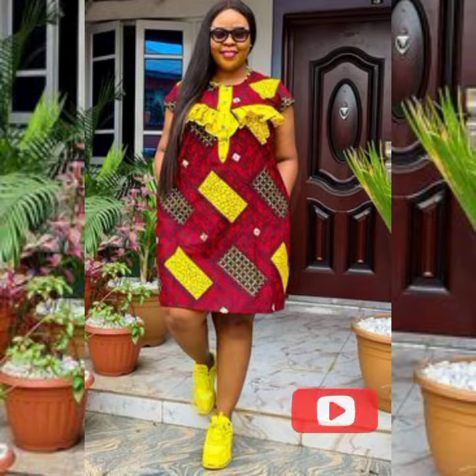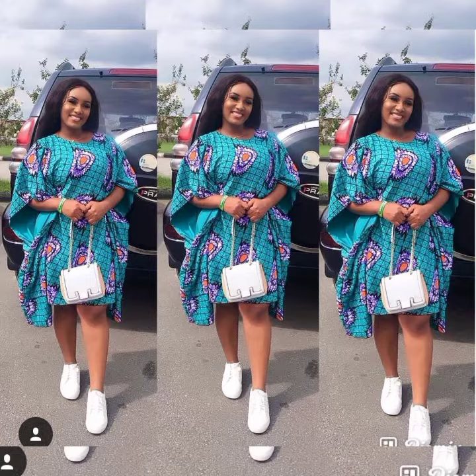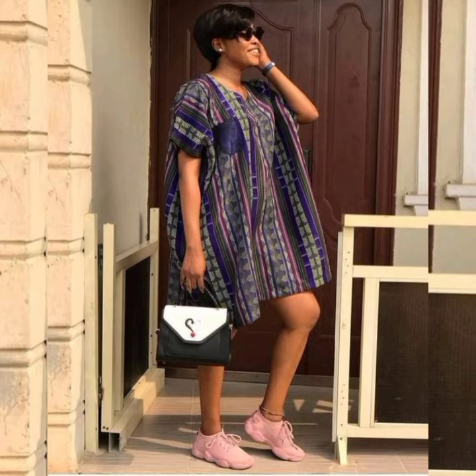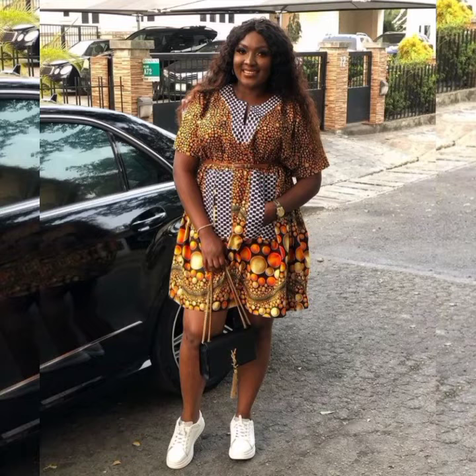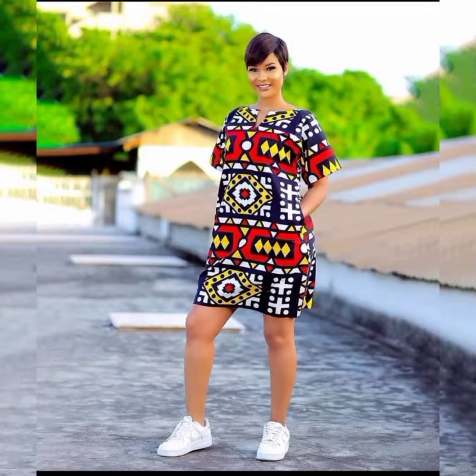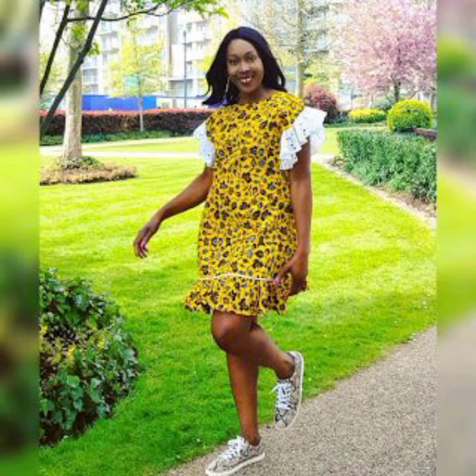Don't forget to hit the notification bell so you'll be alerted when we post new videos, because we post our videos regularly. If you've read the About section of our channel, you would know that we post styles that you can make with various kinds of fabric, and not just that — you can also make styles that suit your particular body shape.